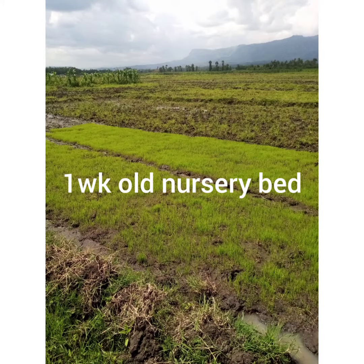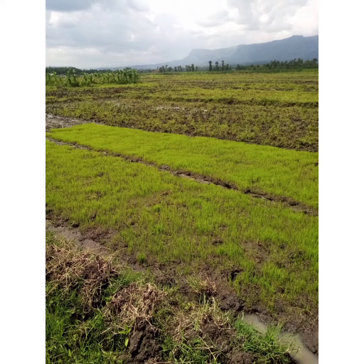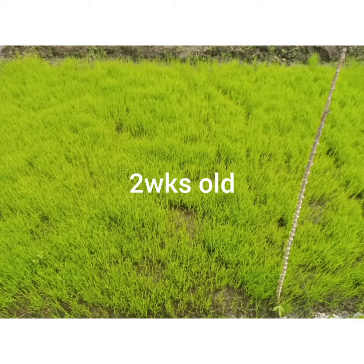Welcome guys to my channel! Today we are showing you how to plant rice in Kandam, Bali — the outskirts of Bali city.